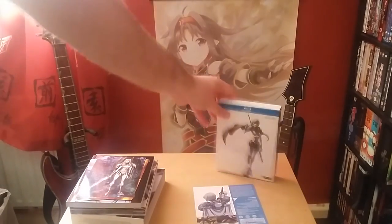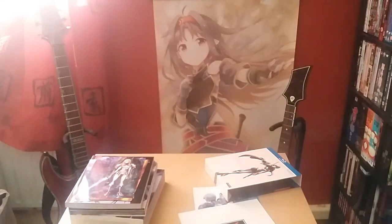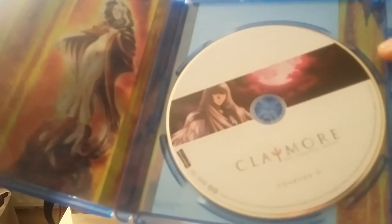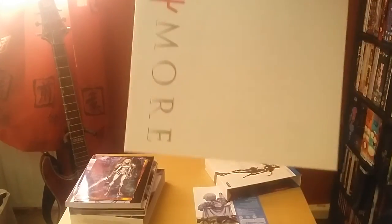One thing I will point out from the Funimation version: I don't believe there are any art cards with that collection. But if you check the background art on the Funimation box, that's what the art cards are based on. For a quick glimpse at the disc work, you can tell it's a little different — it will come out on three separate Blu-rays and will include a small booklet.